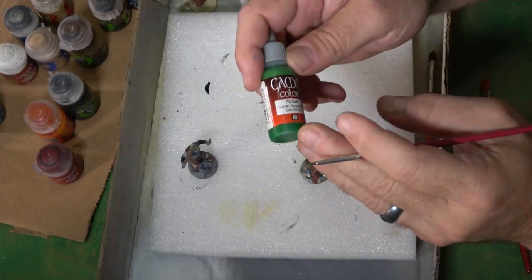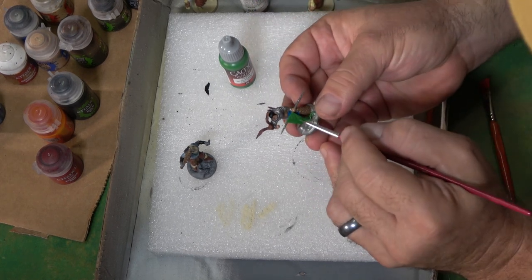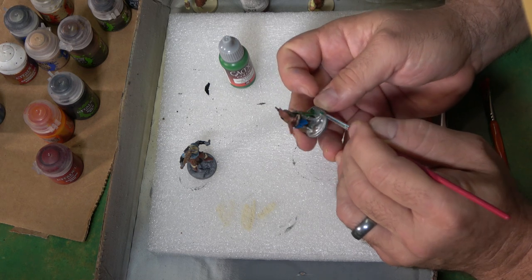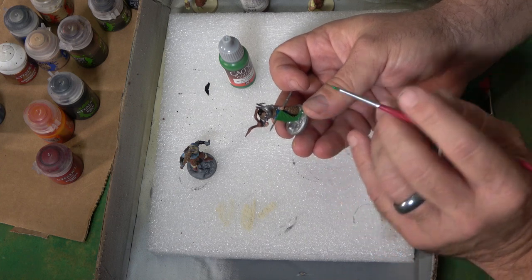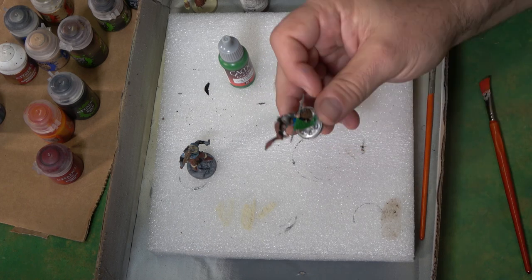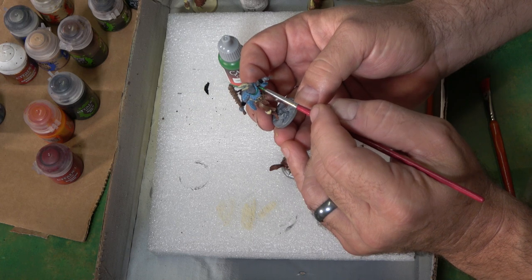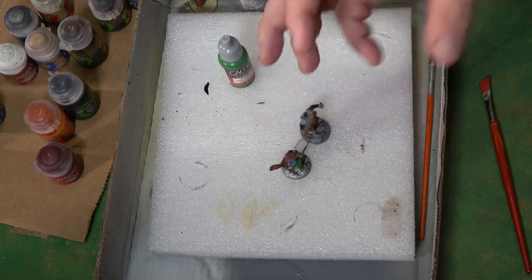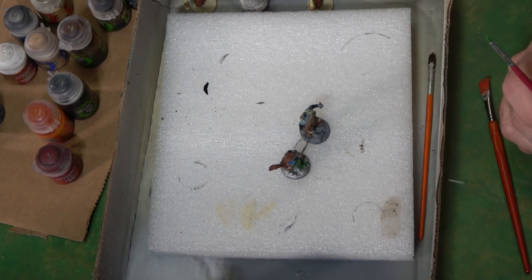Next I'm taking Sick Green from Vallejo and going over this banner. I really like this color — it's almost like Seahawk colors, which is perfect because I'm a big Seahawk fan. As you can see, it goes on there very nicely and we've almost got all our base colors on. Just a few more things to pop on here. Also, I've been taking a little bit of all the colors I've been using, like the bright blue, and making this bead necklace on the Drifter. We're getting ready to start highlighting and darkening things up to get these figures where we want them.